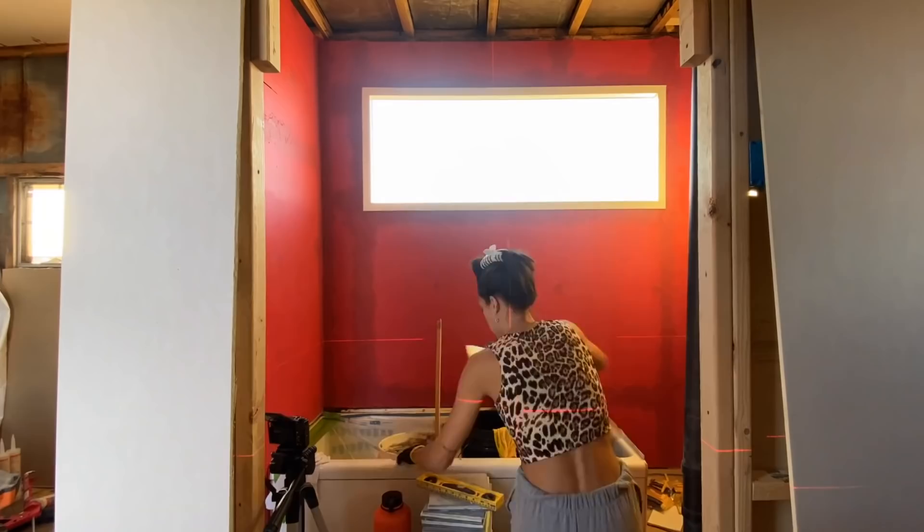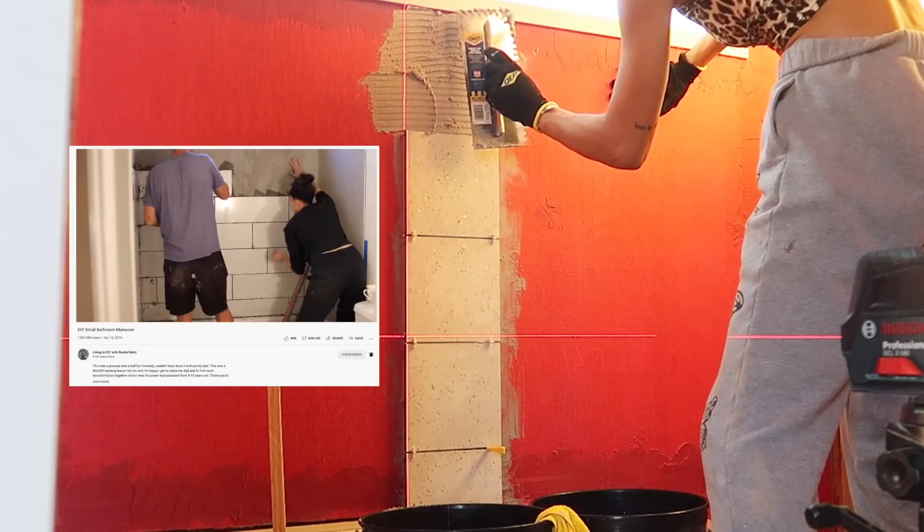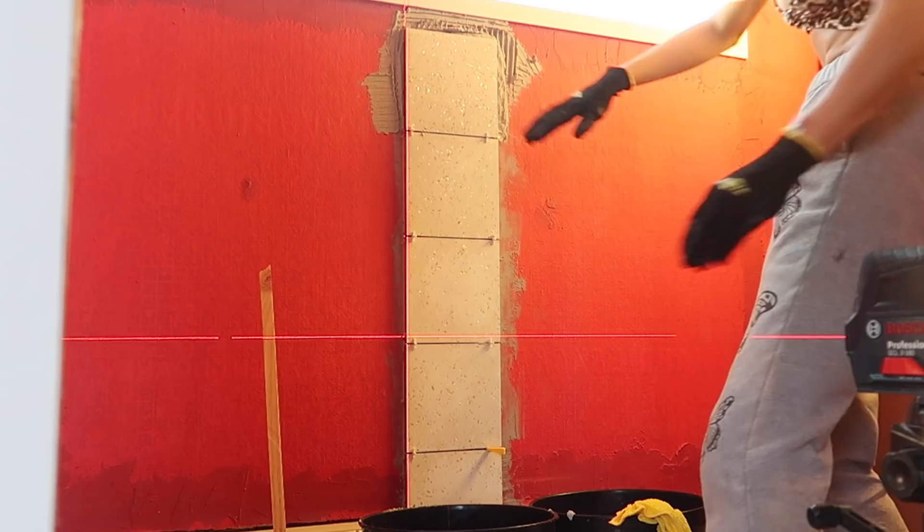Hands down my biggest takeaway is going in with a level to see if the faces of the tile are flush. I wish I had the patience as a beginner to take the thinset off and put it back on — just like my dad and I did when we tiled together, which took us a couple of days. I understand why — that is the most tedious part. I started to say 'oh well, it just looks rustic when it's not flush,' but that's not the truth — I just didn't have the patience.